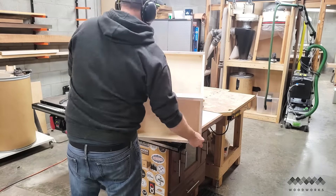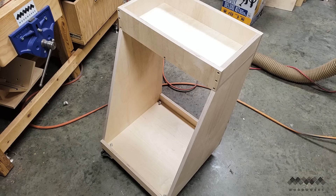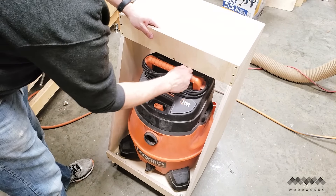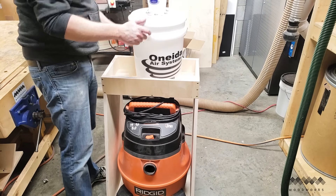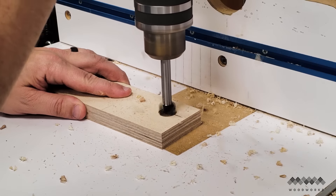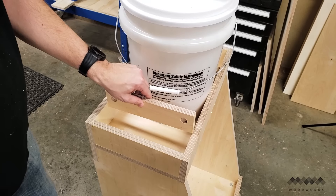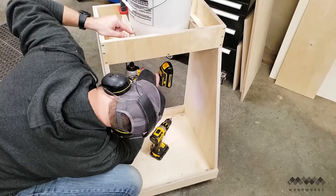At this point the cart is almost completely assembled, so I wanted to pause for a minute to make sure that everything fit. The vacuum fit perfectly with almost no wiggle room and the bucket slid right into place on the top of the cart. I wanted a way to secure the cyclone and bucket, so I cut two dividers and drilled three-quarter inch holes in each side at the drill press. I then added glue to the sides and bottom and slid them into place on either side of the bucket and secured with screws.